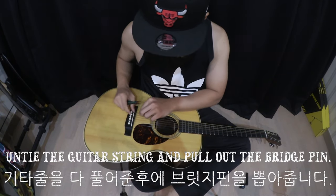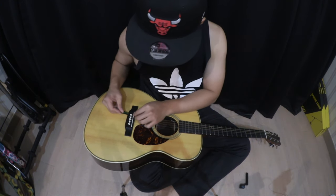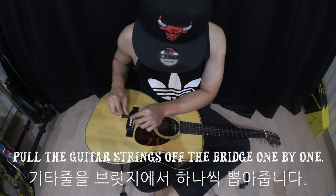Untie the guitar string and pull out the bridge pin. Pull the guitar strings off the bridge one by one.